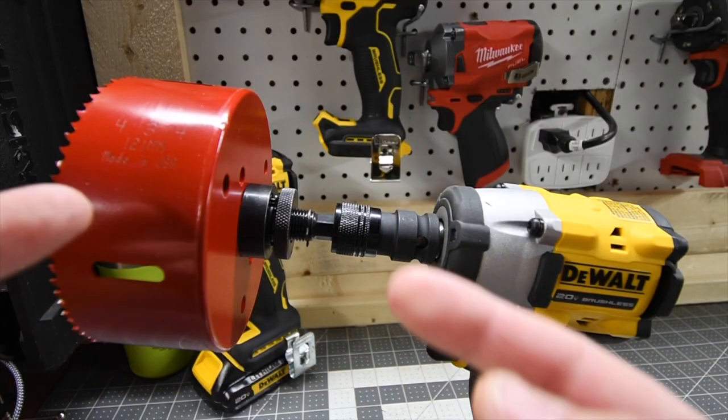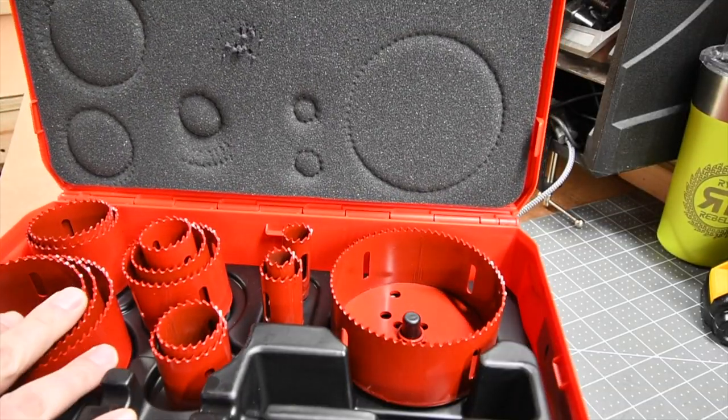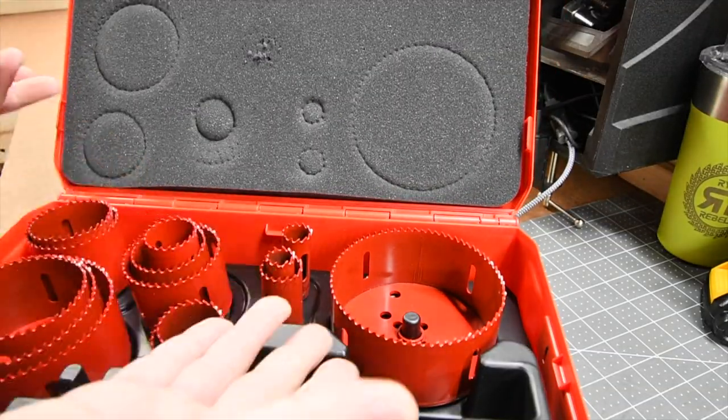I've never seen an impact wrench do a hole saw before. We're actually going to test out a few of these and see how well an impact wrench could actually do this.